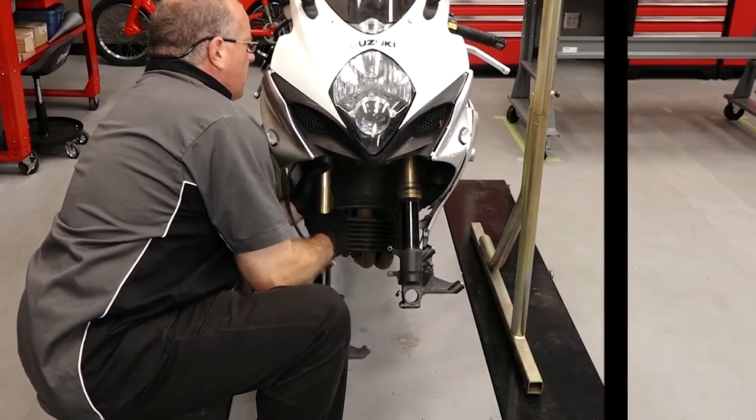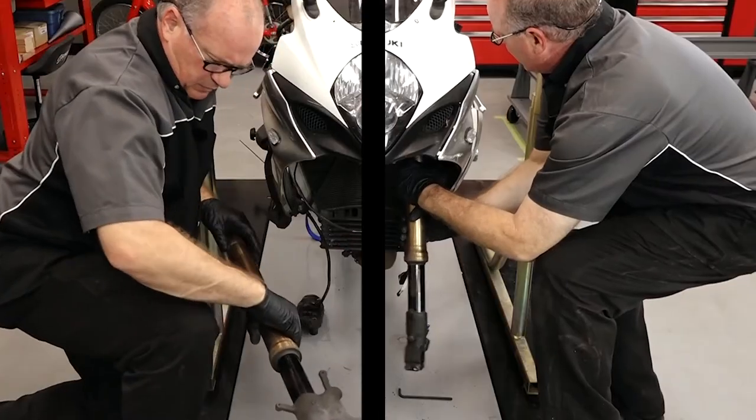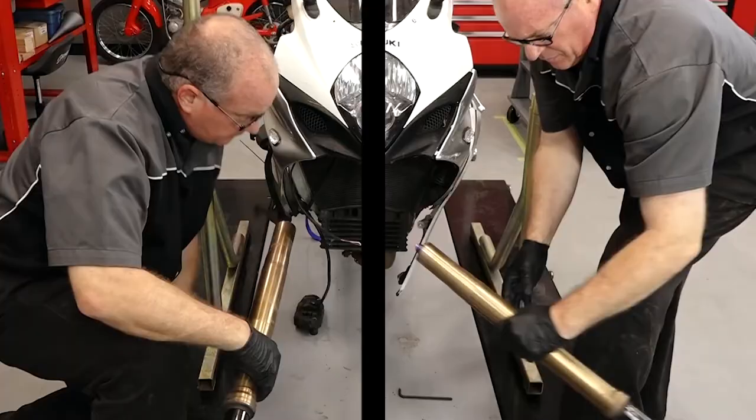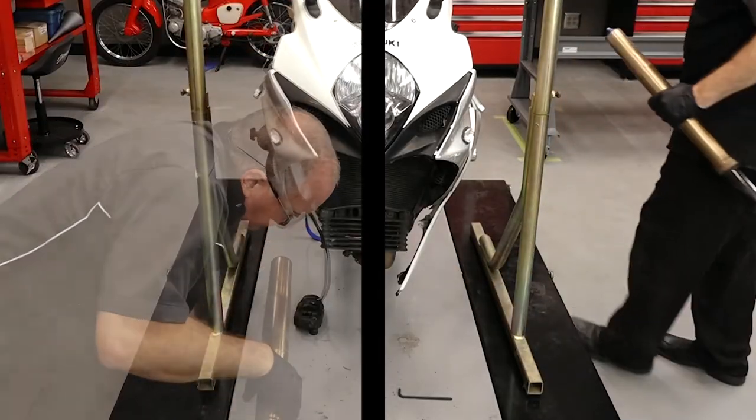So here you are — you see the oil, you feel the sponginess or the bounciness through the handlebars, so it's time to replace those seals. Unless it's the rare circumstance where the seal is defective or was damaged somehow, go ahead and do both sides. Because when these things wear, they tend to wear out at a pretty consistent rate. So if you're seeing a leak on one side, the other side is coming in short order.